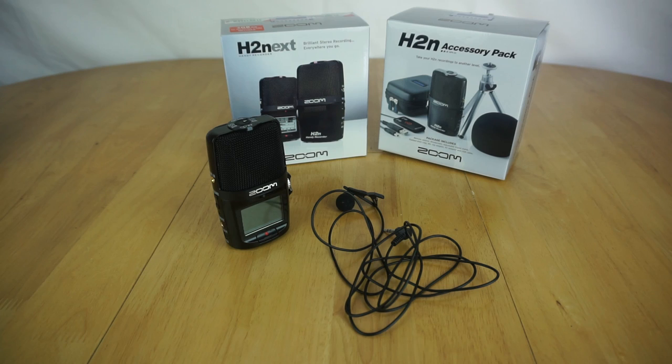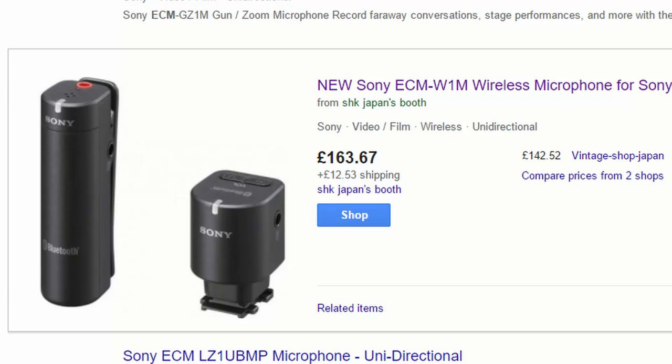In fact, the only way to get a 3.5mm jack to connect an external mic is to spend over £160 on their Bluetooth microphone system.